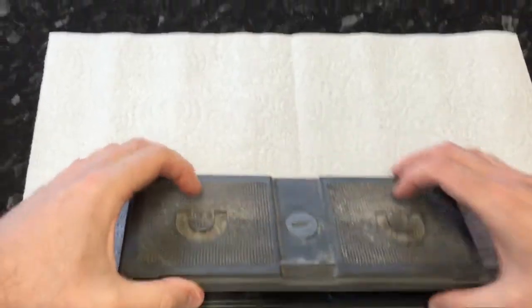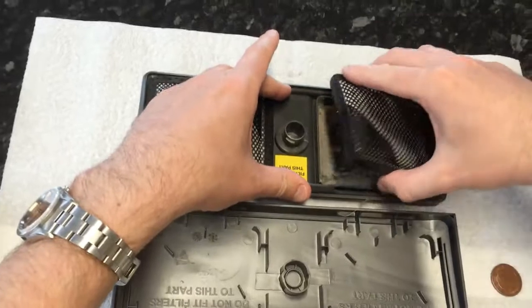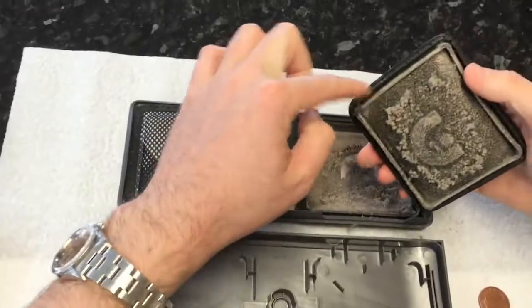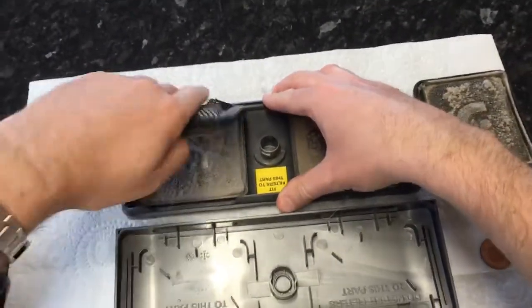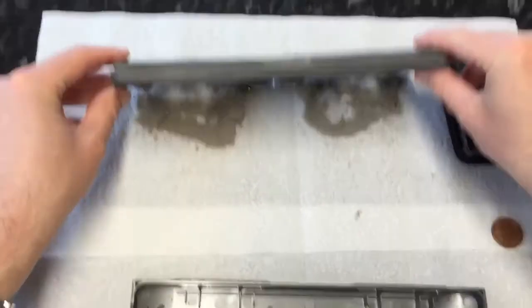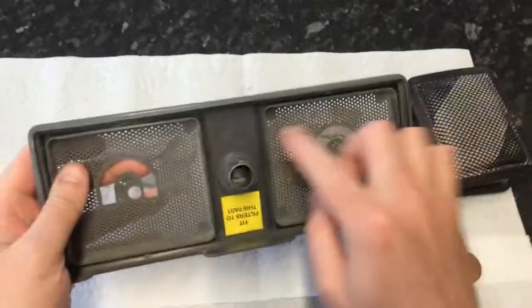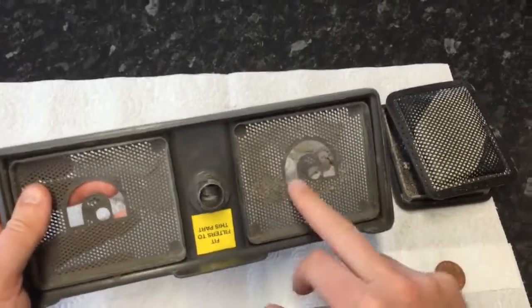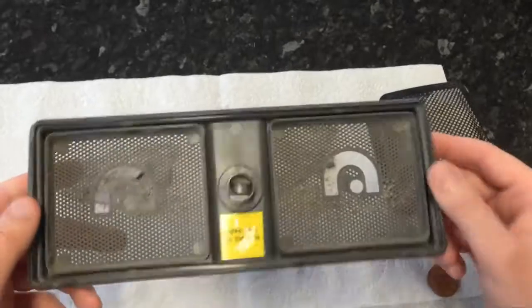Just lift the cover off, and there you can see the little filters in there. We'll just pull those off — the little slot goes just over that little raised edge. You can see they're definitely getting ready for cleaning, so just give those a bit of a tap. I'm going to give this a quick rinse under the tap just to get rid of the last bits of dust. If you had a little paintbrush or something, you can just dab through the holes there and clean it out quite well.